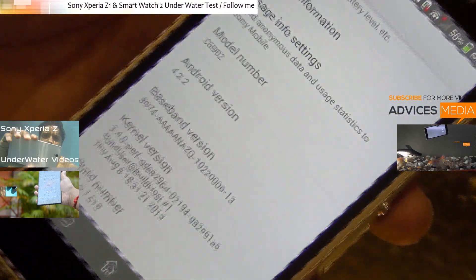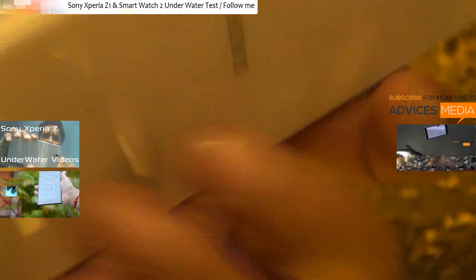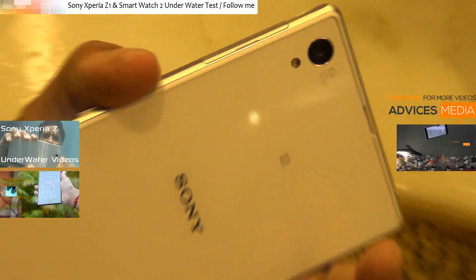We are doing this test along with the Sony Smartwatch 2, so you can watch both of these devices kept underwater for a few seconds.